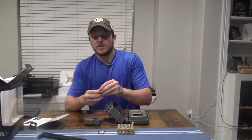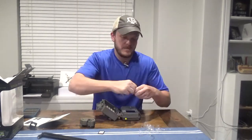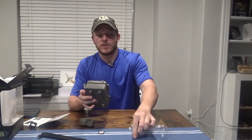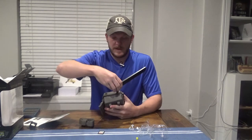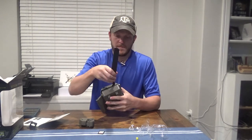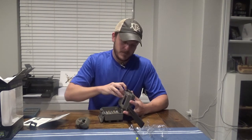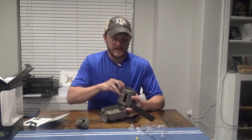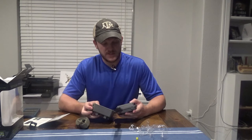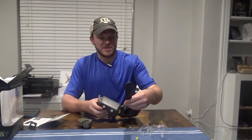I'm going to go ahead and install the batteries. I've got my 12 AA batteries installed. For the antenna, we take off the yellow cover and screw it in. Next, we'll take the SD card — it goes in the side here. Then we switch the power button on. As you can see, the screen's coming on and it's searching for signal.